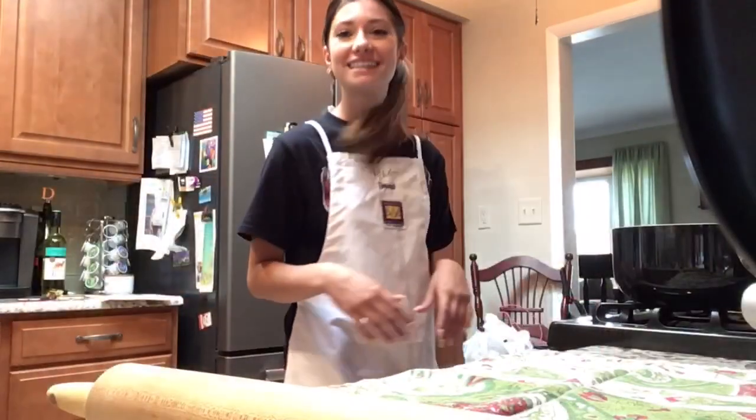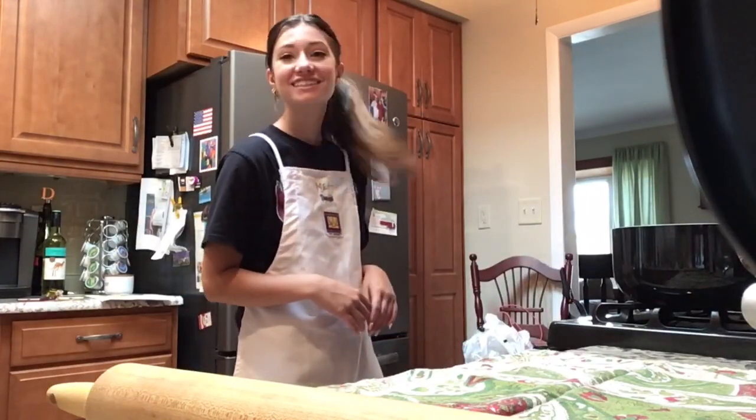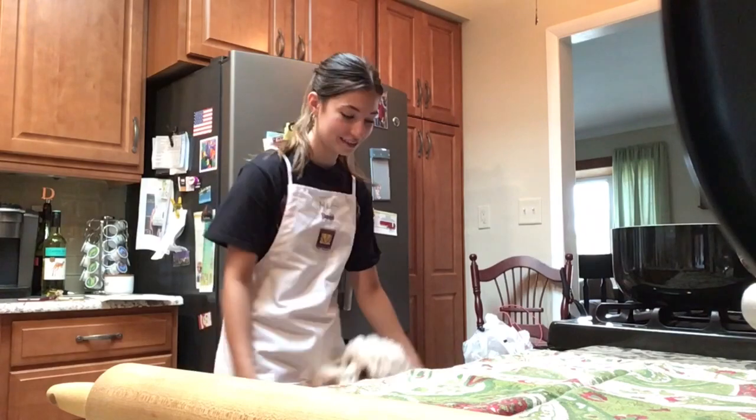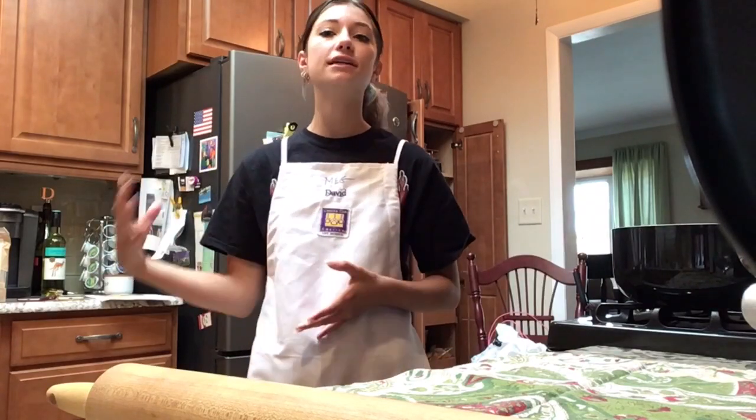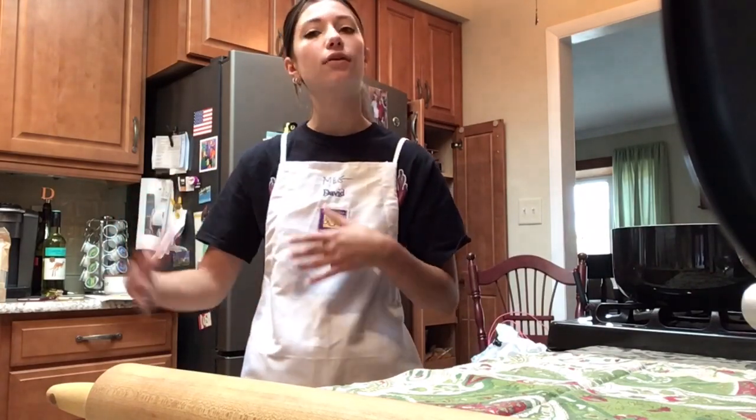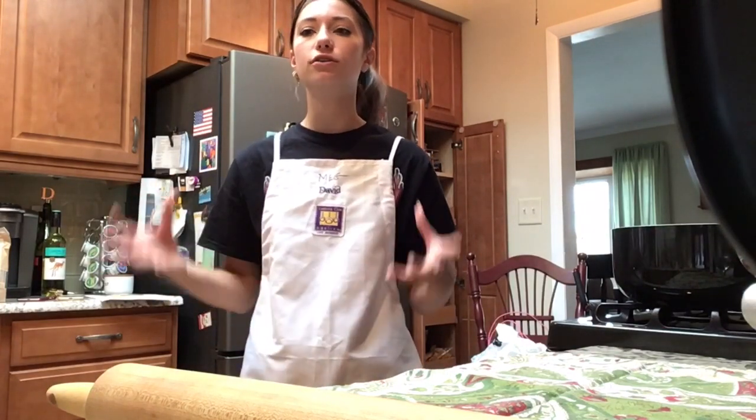Our dough is done — and we have a friend! Come here, Casey. So since the dough has been kneading for ten minutes, we're going to take it out, wrap it in a ball, and let it sit for half an hour in saran wrap. And while that's resting, we're going to grate our cheese.